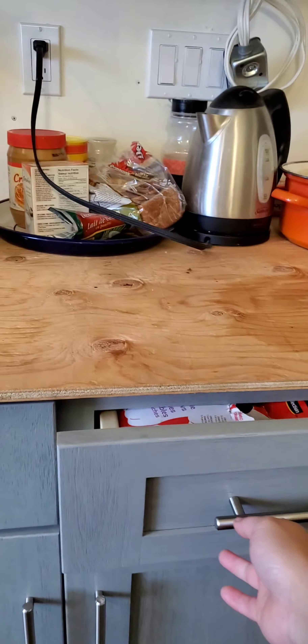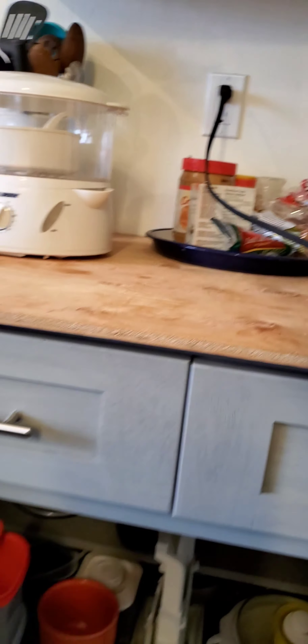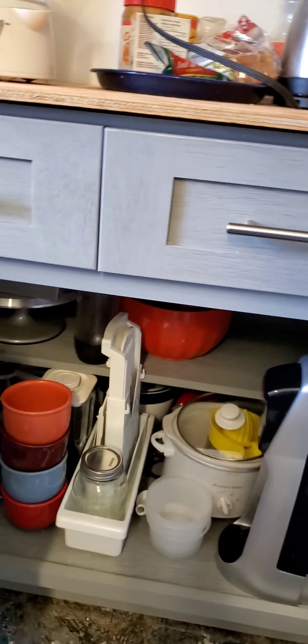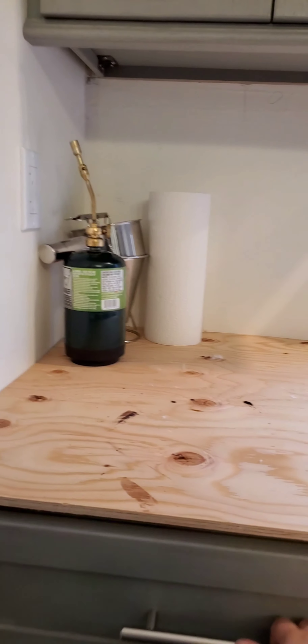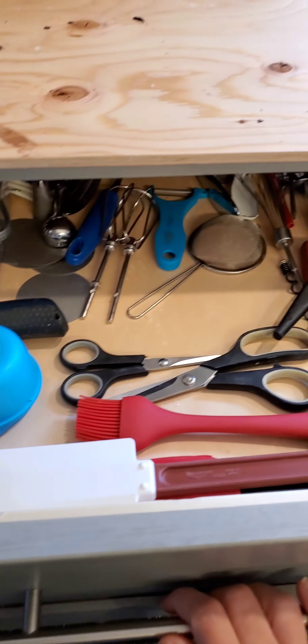Here we have all the spoons and forks, and over here are the knives. We also have bread bags, plastic wrap, and chopsticks. Then here we have empty containers that we use for our sauces and cheesecakes.